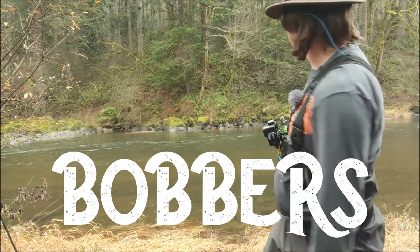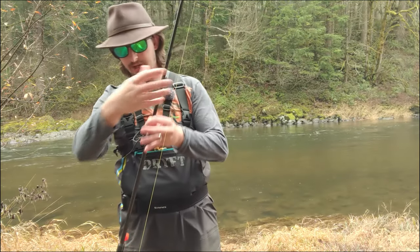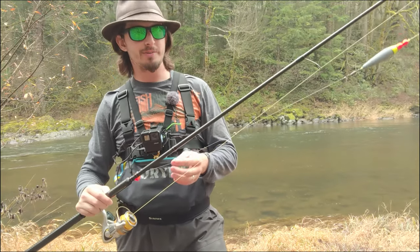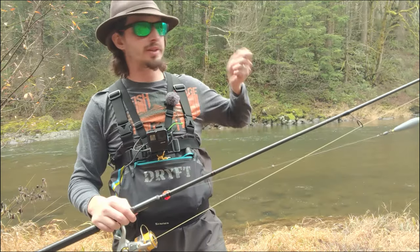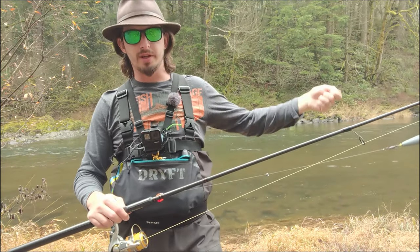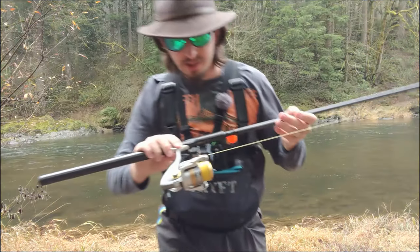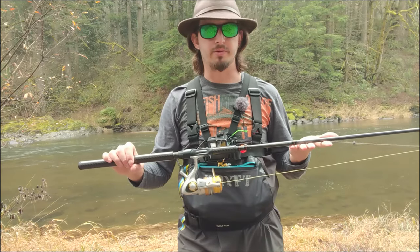We're going to go ahead and fish this drift here — it actually looks really nice. We're going to start with our drifting setup. I have a ten foot six Okuma Guide Select Pro. I recommend Okuma — the Guide Select Pro is a higher level model, but you can get the SST models for pretty reasonably priced. Anything in the nine to eleven foot range is perfect for drift fishing. You want that extra reach and length to be able to mend properly and make sure your bobber drifts nice and consistently. Today I have it paired up with my Okuma Avenger — any size twenty-five hundred to four thousand is perfect for steelhead or salmon.